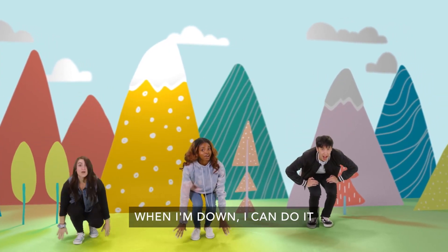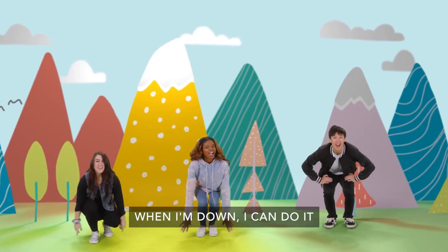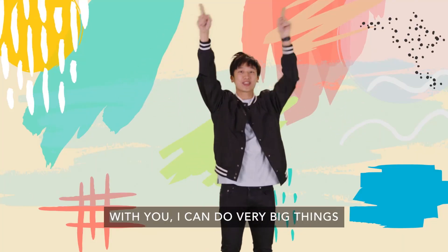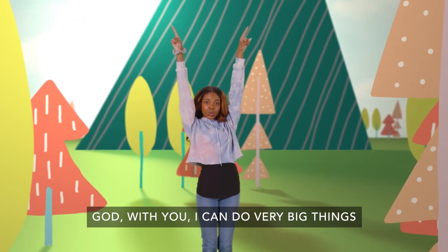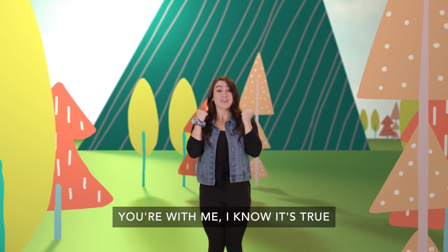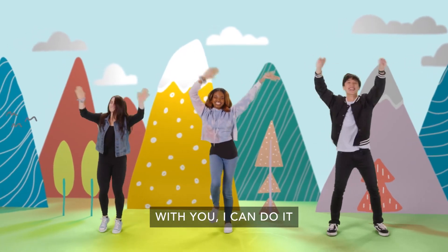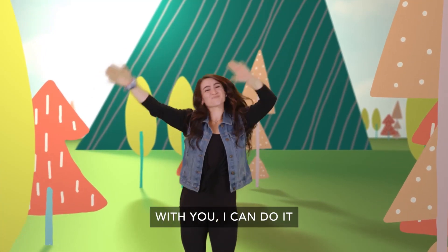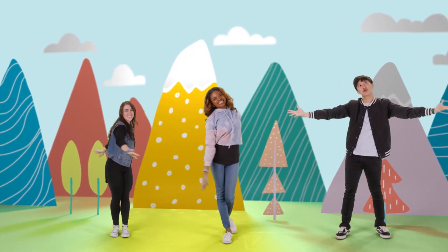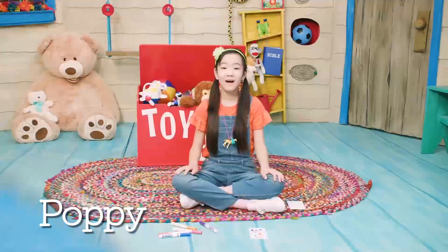When I'm up, I can do it. When I'm down, I can do it. All around, I can do it. God, you are with me. I know with you I can do very big things. God, with you I can do very big things. I know it's true. You're with me, I know it's true. Full of wonder.